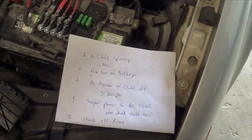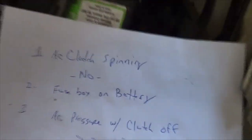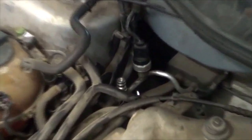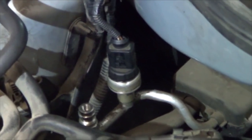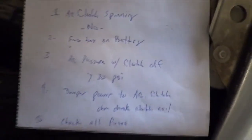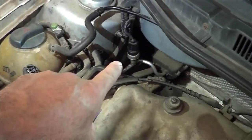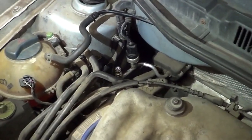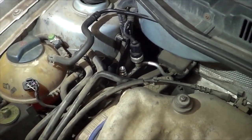Based on diagnosing this car, I'm going to modify my list and add one more item: the diagnosis of this pressure sensor right here. This is a three-wire pressure sensor, so it will have a power, a ground, and a signal return. One of the reasons you want to check all the fuses is because one of those fuses actually powers that device. So you want to check power on that device, ground on that device, and then check the signal return.